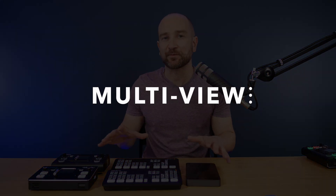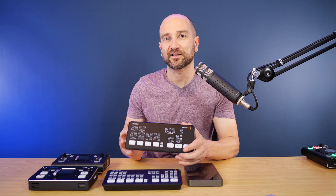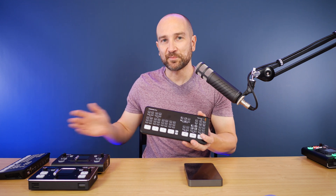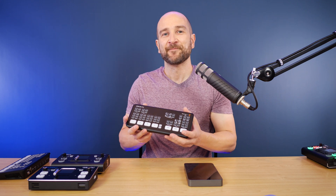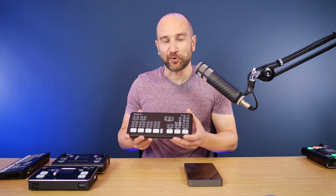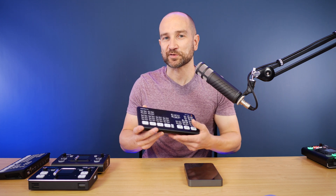Let's talk about multi-view, because this may be a deal breaker for some people. The ATEM Mini standard doesn't have a multi-view output whatsoever — you can switch between sources but you'll only ever see one on screen at any time. The ATEM Mini Pro does have that multi-view out, which is fantastic. With a dual monitor setup, you can see all four cameras on one screen simultaneously, and it works really, really well.